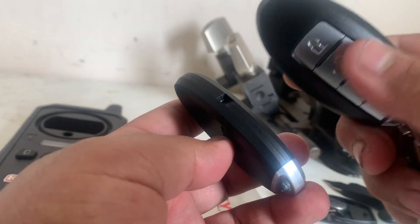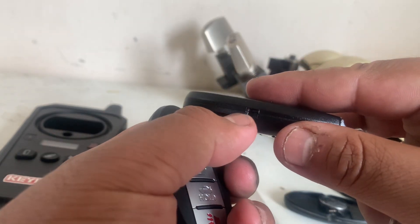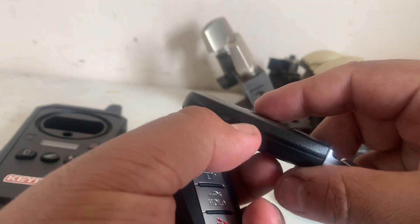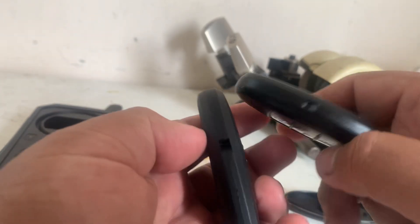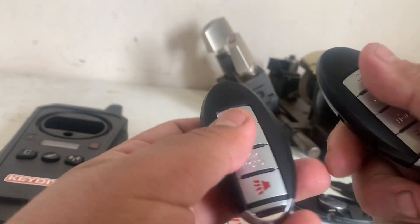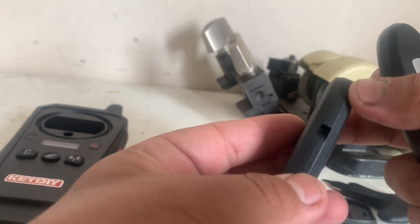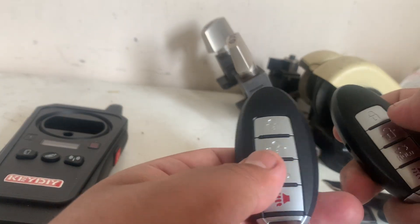This is the original key that we're going to add, and as you can see those little gaps — that's for some earlier push start vehicles. They go into a prox slot, which is cool because the OEM remotes don't have this. Key DIY saw that and started using these, so I may start getting these just for those G35s, G37s, Infinitis, and some other Nissans.